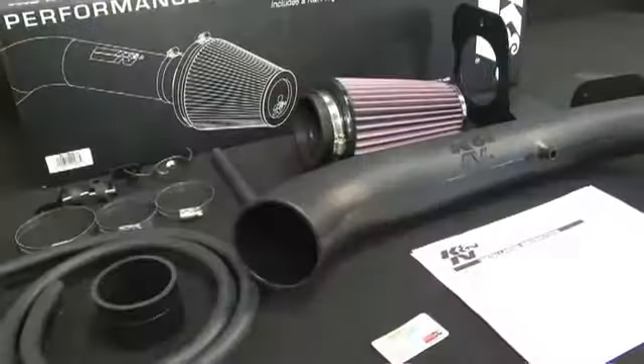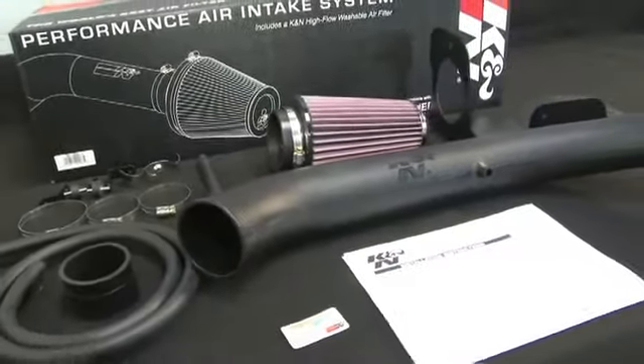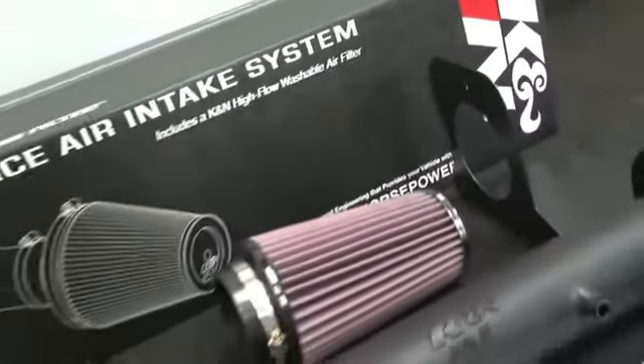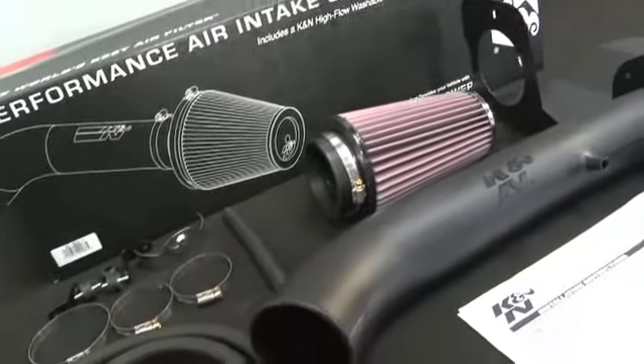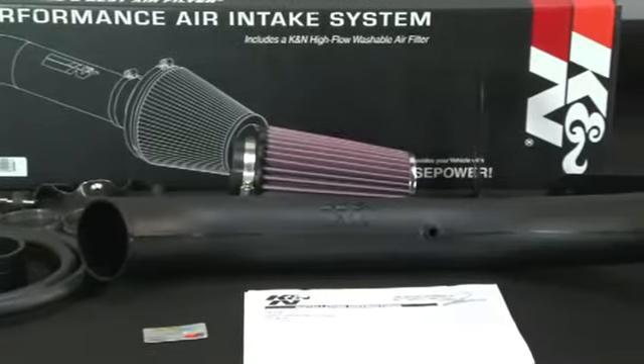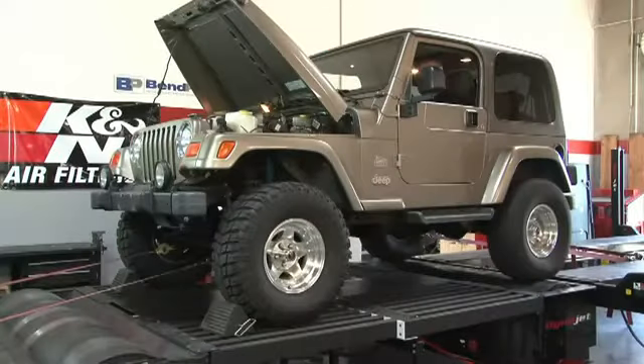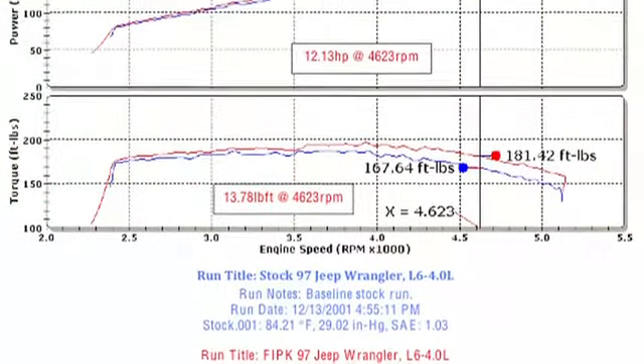This air intake system fits 1997–2006 Jeep Wrangler and TJ models with a 4.0 liter engine, in addition to other vehicles identified on the K&N website or catalog. K&N power testing showed an estimated power gain of 12 horsepower at 4623 RPM with this air intake installed on a 1997 Jeep Wrangler with a 4.0 liter engine.